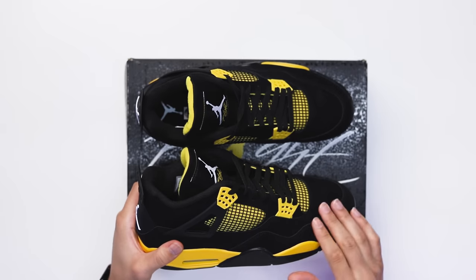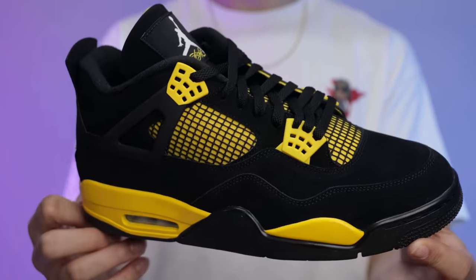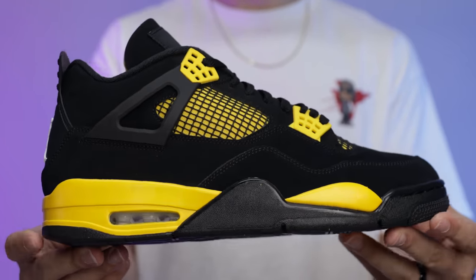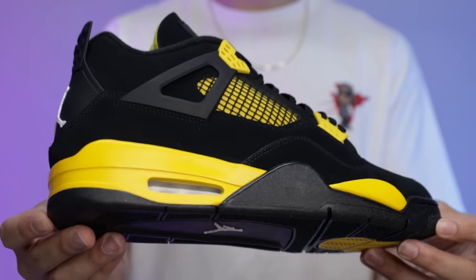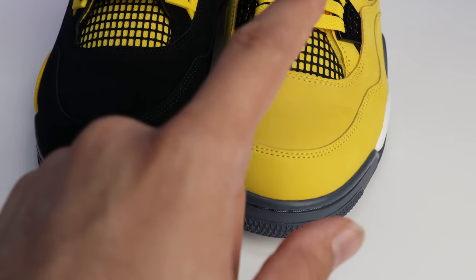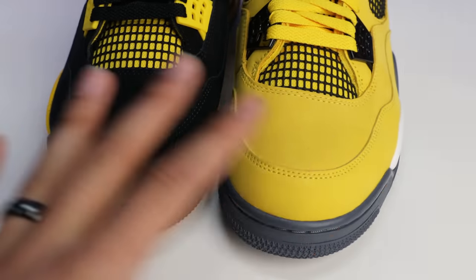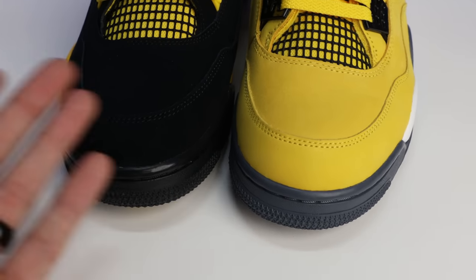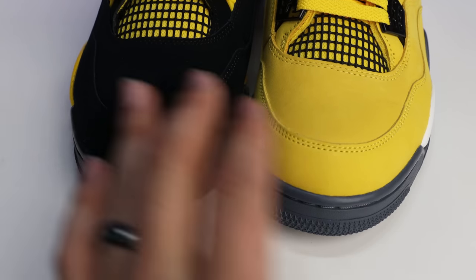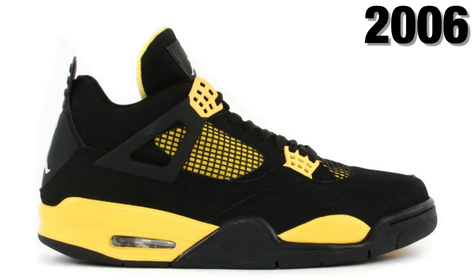When it comes to the upper, I think they definitely did a very good job compared to the Red Thunders, but I don't think these are the best Jordan 4s of all time when it comes to materials. We have seen some crazy suede and nice collaborations, but overall the shoe is definitely solid. I almost forgot to mention: the suede on the Lightning 4s is better than the Thunders — I don't know, let me know what you guys think. I just feel like the Lightnings have better materials than the Thunders.